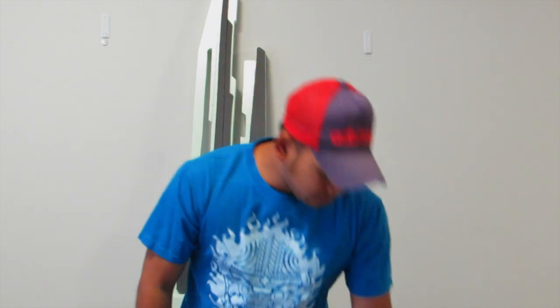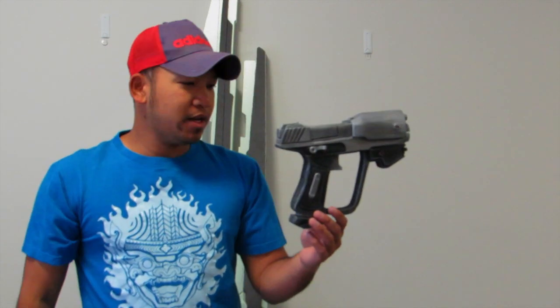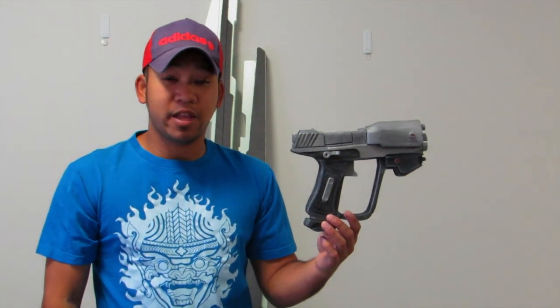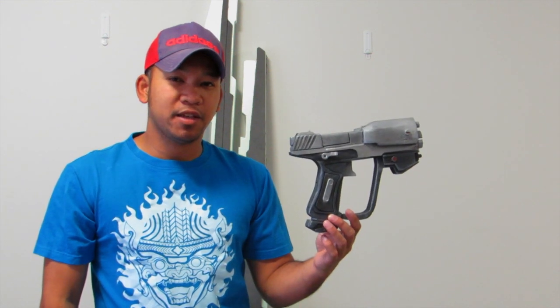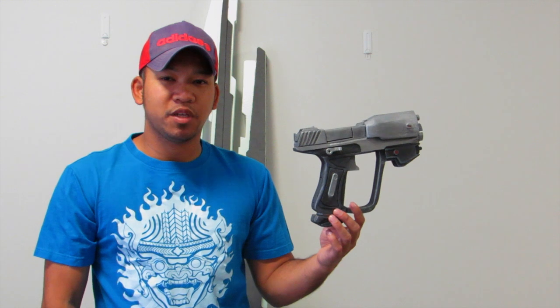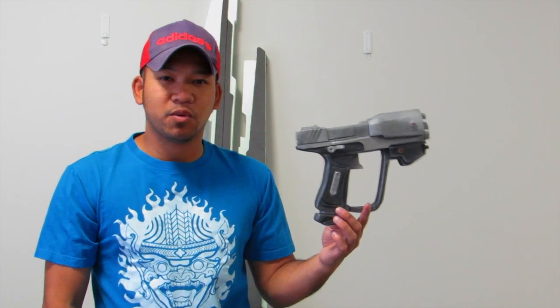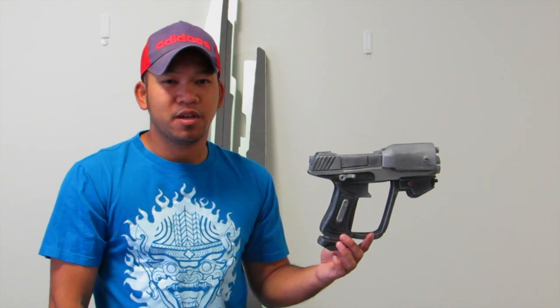A lot of you guys have been asking me: do I sell my props and how do you get a hold of them? So I decided to put them on eBay and see how we go. The first one is going to be my magnum — that's going to eBay today, and it'll be up for about five days. See what you guys think and see how much you want to spend on it. All the proceeds will go towards funding my new projects.